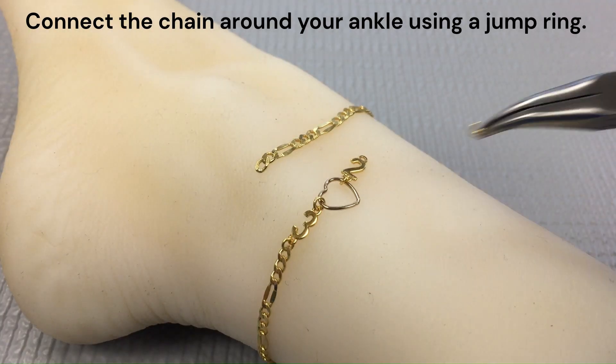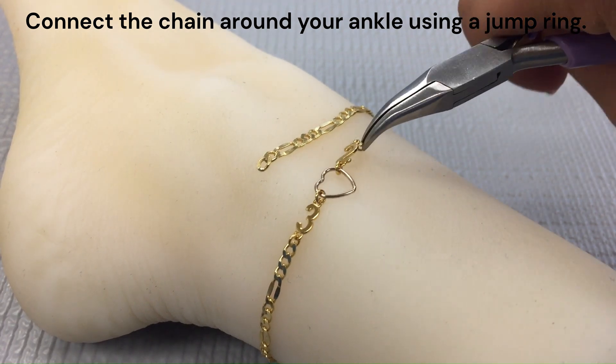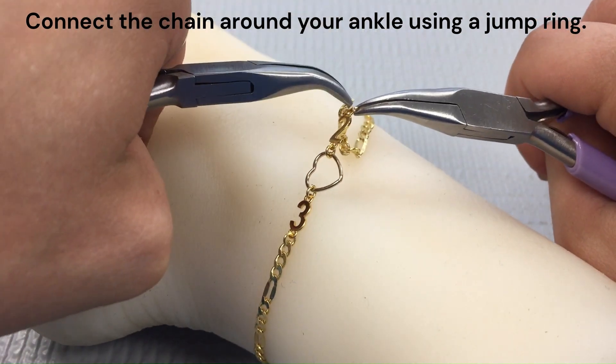Next, you can just wrap that around your ankle. Taking your last jump ring, just connect your number connector to the other end of your chain and you are all done with this anklet.